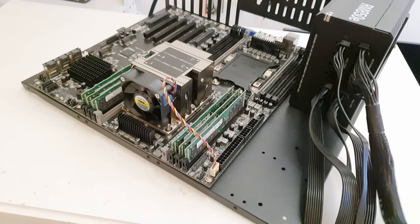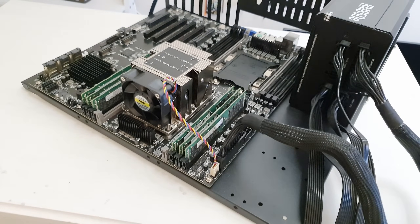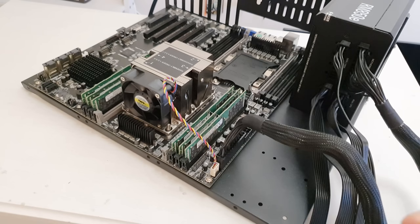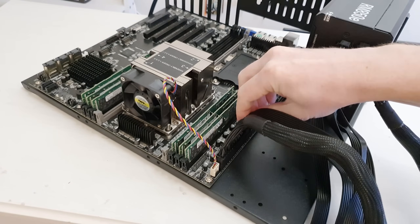I have tested running the motherboard with just one 8-pin CPU power connector. The motherboard works and both CPUs are detected. So if you're one of those risky guys who wants to run a dual-socketed Xeon motherboard with a cheap power supply that has only one 8-pin power connector, with the Huananji X11 D16D you can do that.